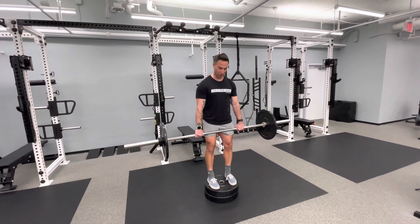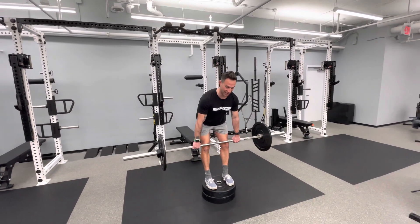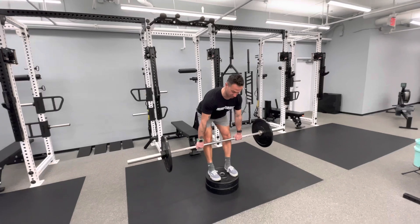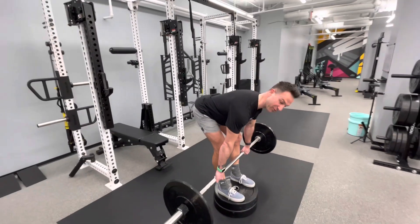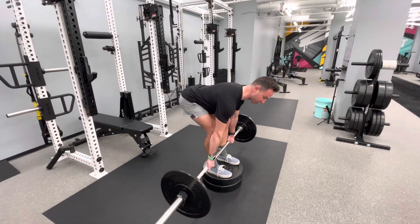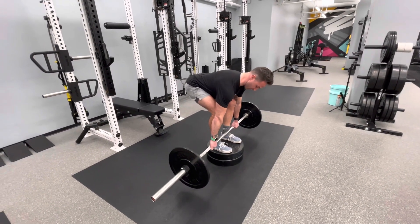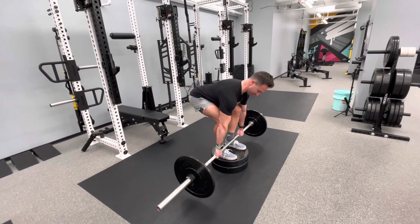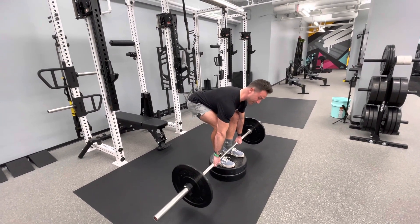We start off in this stiff-legged position, pushing the butt back and stretching the hamstrings out as much as we can. Once that bar gets low and we feel like we're running out of room in the hamstring, we can start to bend the knees and go into a little bit of a squat, which stretches the hamstrings a little bit more.